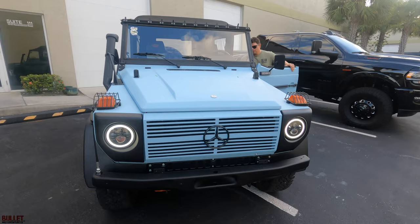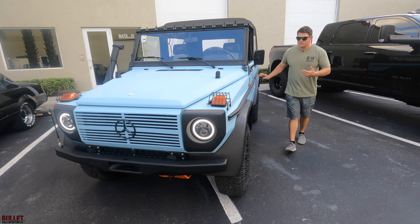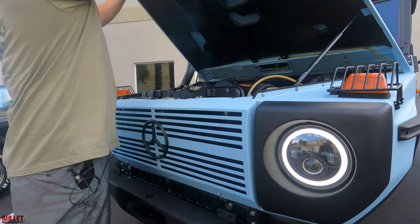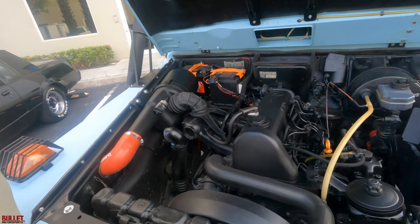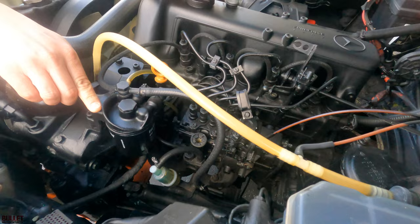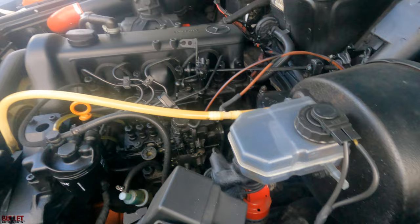Let me show you the power plant. This isn't a frame-off restoration; it's a frame-on restoration, so they still have the original insulation underneath and what they do is they actually line it. You can see that they upgraded the headlights in this unit and all the bolts have been replaced as well. There's the engine — mechanical fuel pump, just like the other ones we've sold in the past. There's your fuel filter and your power steering.